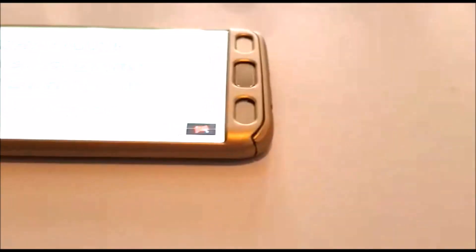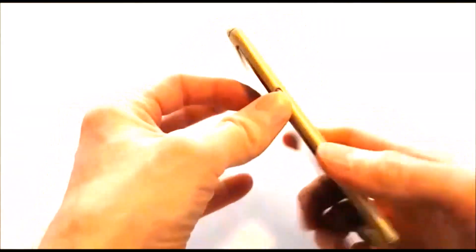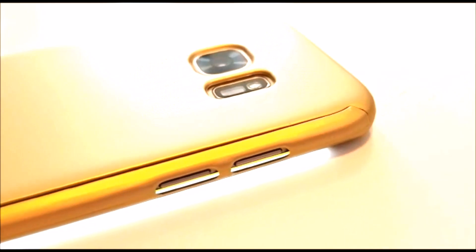This Samsung phone case cover looks great in the colour of matte gold. The plastic is hard, sturdy, and good quality, and everything seems to line up properly. It has a great grip feeling in hand and the buttons have good access, with enough clearance for the camera so the lens won't get scratched.